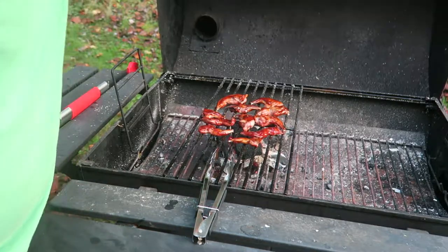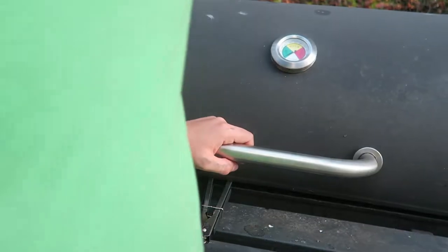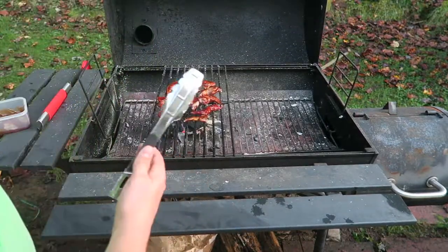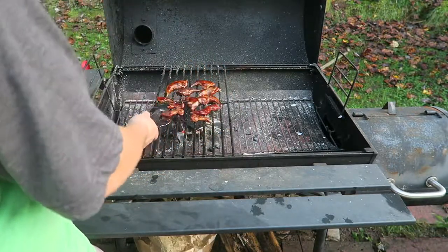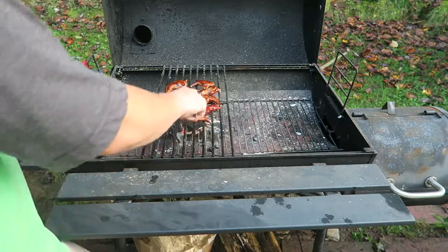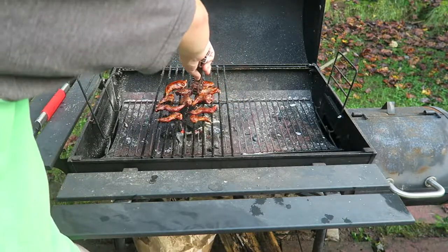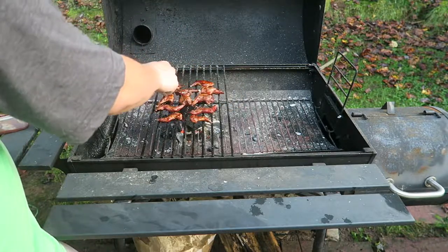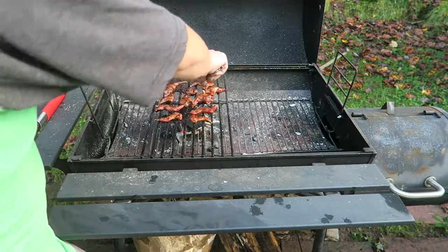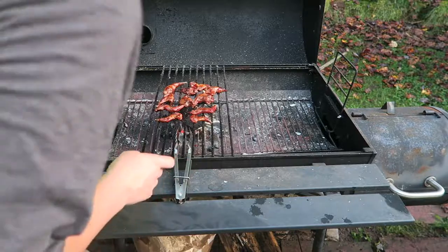These are doing good. I'm going to close this up and then in a couple minutes I'm going to flip them and see how that side does. Okay, I'm back - when I was walking up to check them, oh that smells delicious, that smells really good. They're getting a good glaze on it. I'm going to flip them over - hopefully they'll get a good glaze on this other side too. Wow, that's some good glaze. That one's got some good bark on it - crispy. Now I'm going to close this up and go inside and get a tray to put some of these on because they're going to be done.